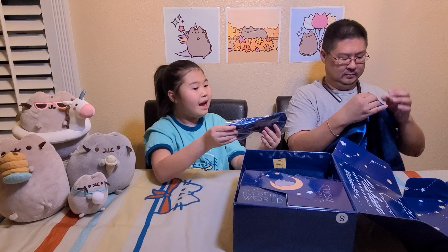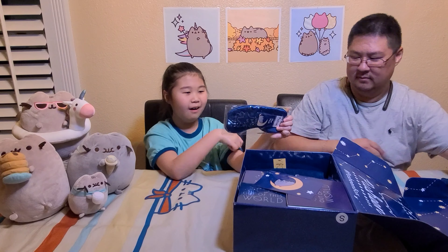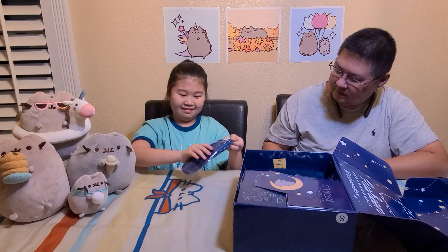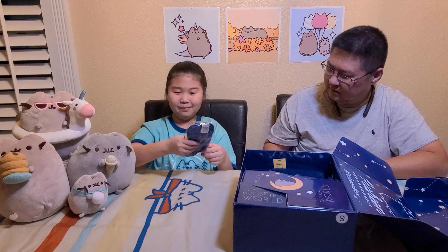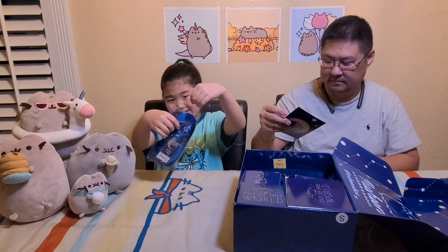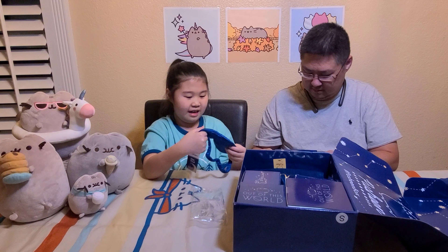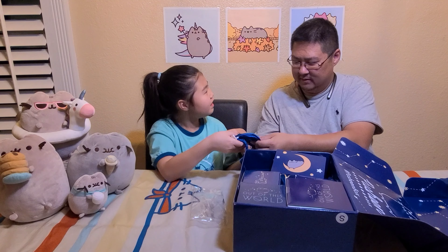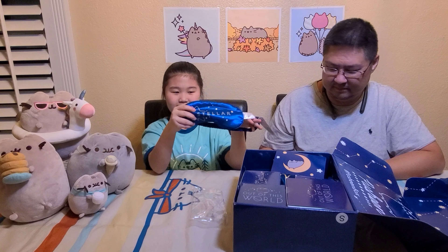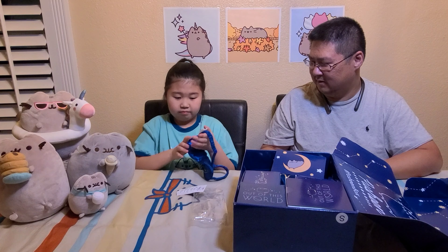The first thing we got is this Pushing pillowcase — it's really cool, it's like satin. Let's open it and see what it looks like. It says 'Out of This World'! And it's a two-pillow case — so you can put two pillows in it. Super cool!